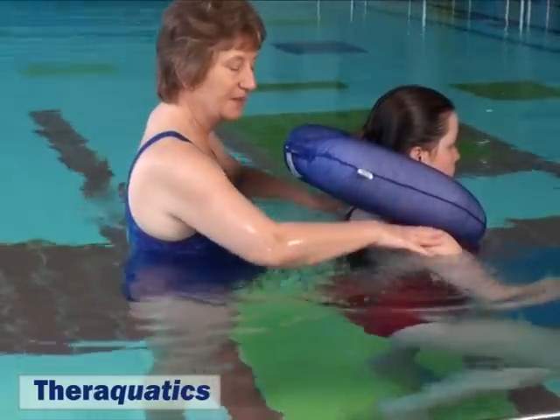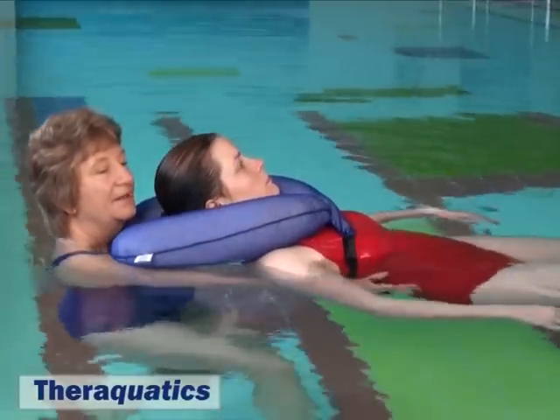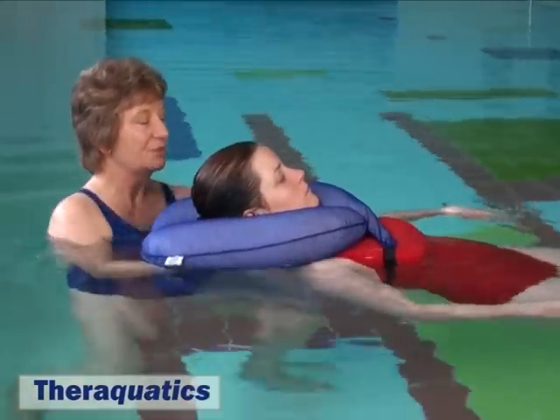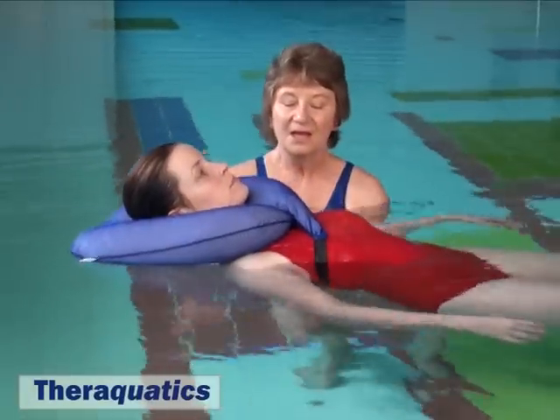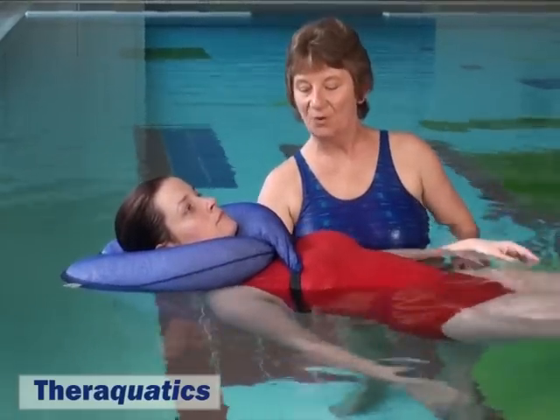Then ask the patient to submerge in the water to shoulder depth and lie back and again be comfortably supported. The strap may be adjusted quite simply for tightness should this be required.